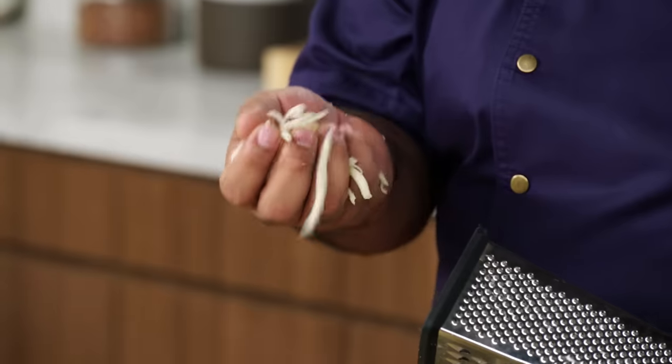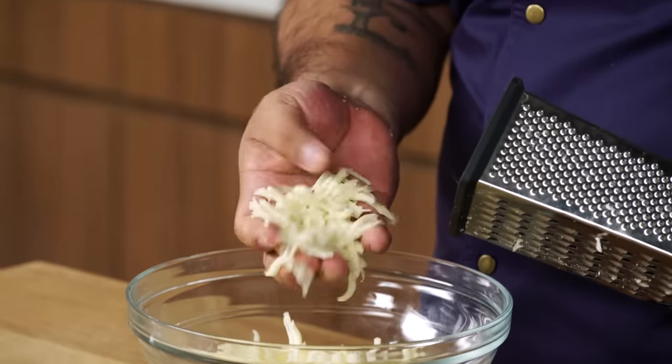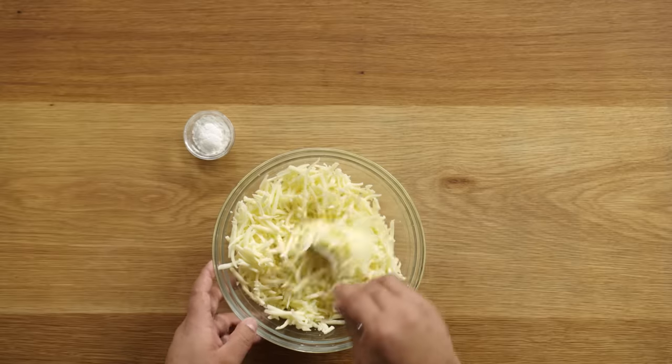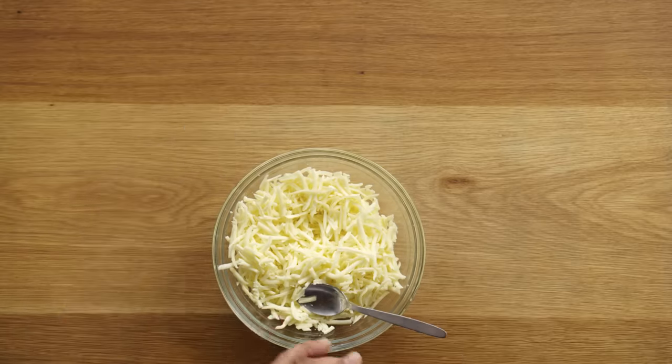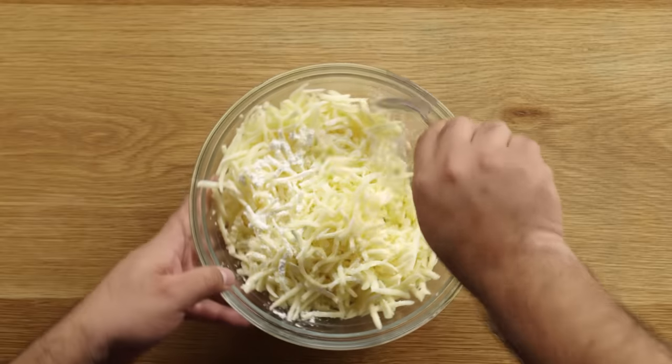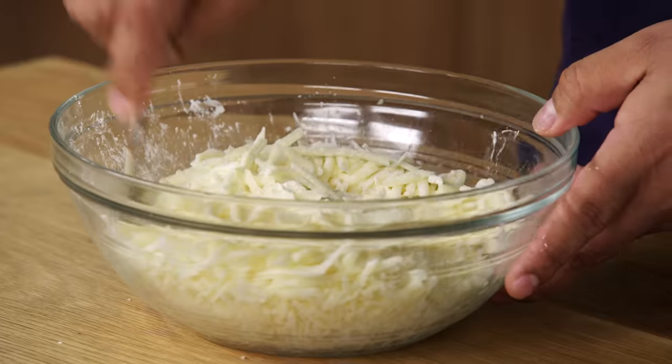This mozzarella is not as dry as the store-bought already shredded. You can feel it — it's tender, it's soft, and it's going to take about six minutes to melt. What I normally do, I add some cornstarch. It's going to prevent it from being too oily, and also it's going to make it a little more elastic, so it will be easier to put on your tortilla and it won't be very watery.